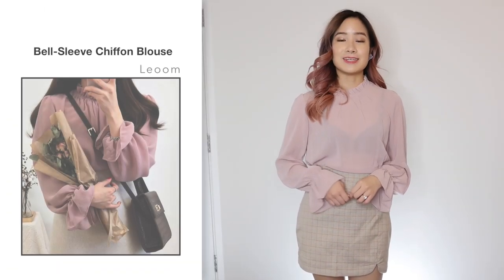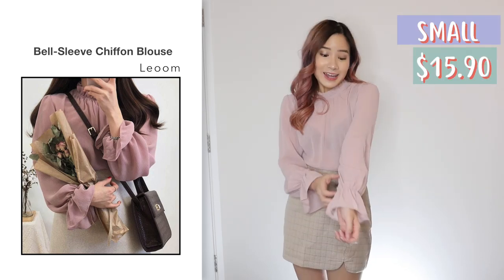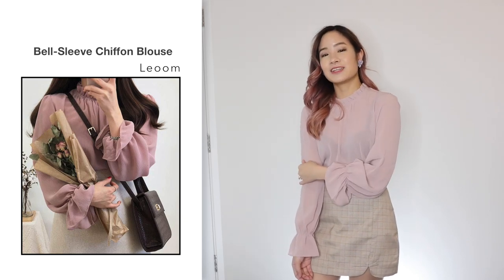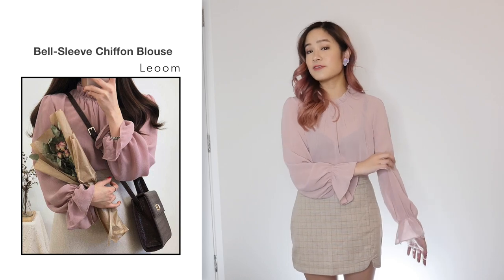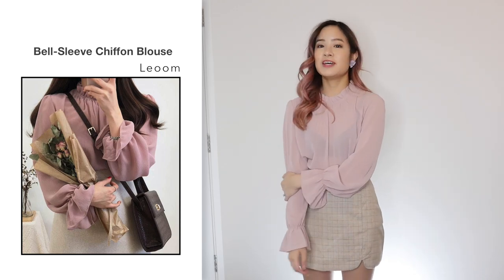Next, I got this chiffon blouse in pink in a size small and this one was $15.90. I am impressed with this blouse — it looks like the photo and it's very elegant. The chiffon material is very soft, though the downside is that it's see-through, so you have to wear something inside. It's very flowing and airy, so it's perfect for summer. The blouse fits me perfectly as well, so I'm very happy with it. I just don't like how it's see-through.